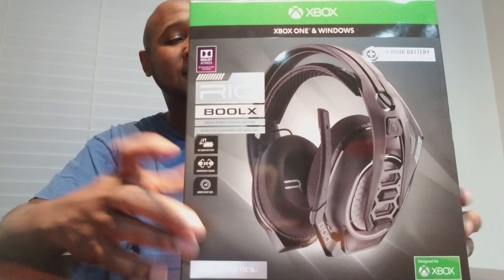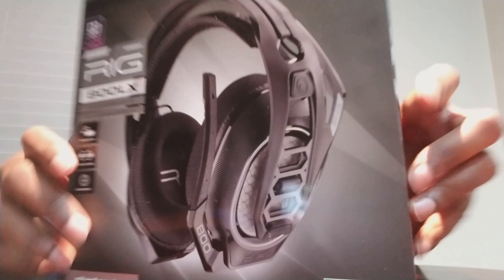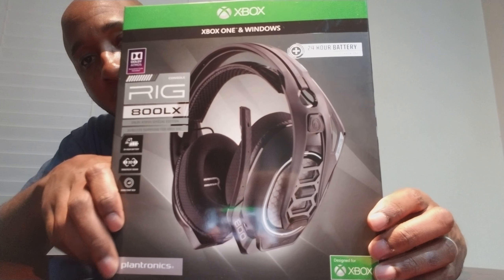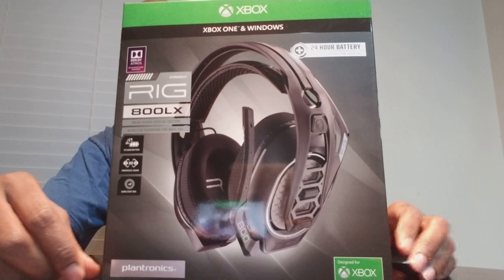I did some research and it comes with an activation code for Dolby Atmos. On Xbox One X — and I do have an Xbox One X — so I definitely want to try out that feature.